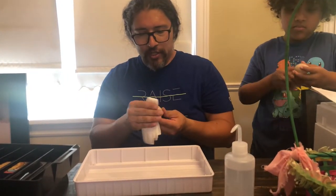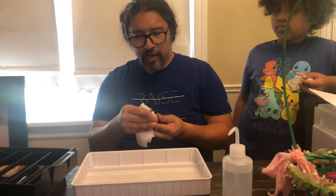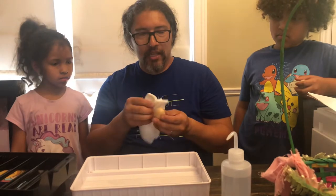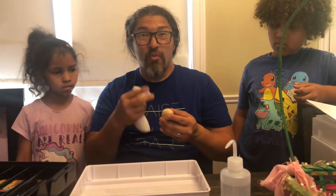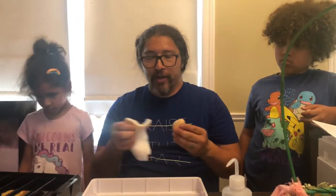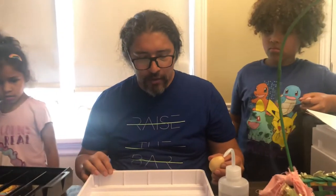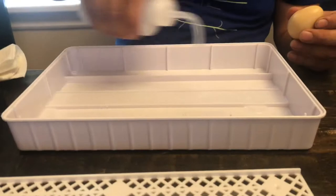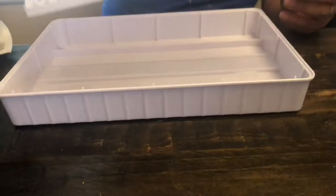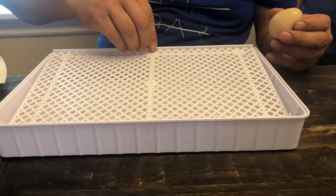I had to read the instructions and do some studying on guinea hens, because the manual doesn't really cover guineas — it's more about chickens, ducks, pheasant, and turkey. The incubator comes with a tray, and we add about 50 milliliters of water for the first week, days one through seven.